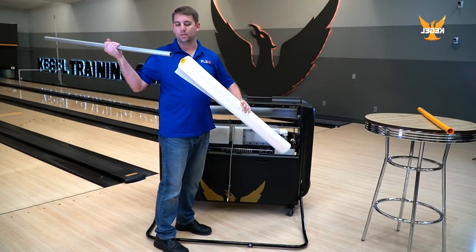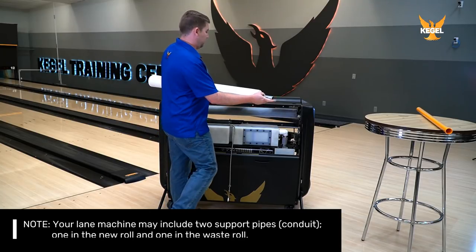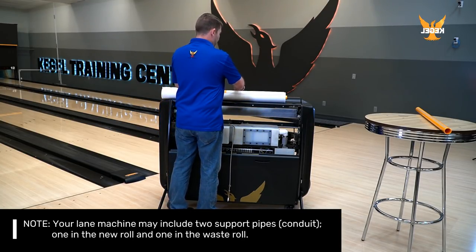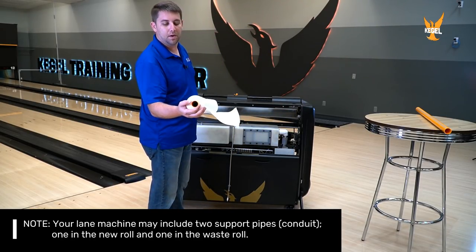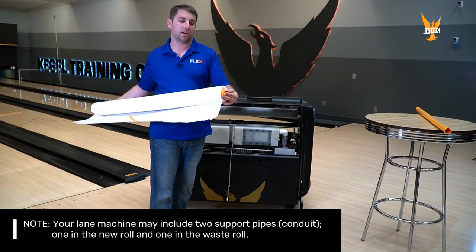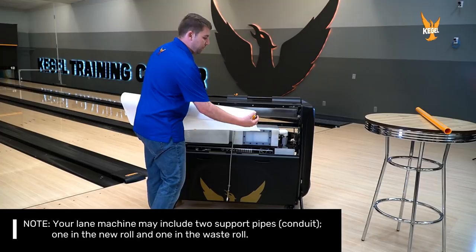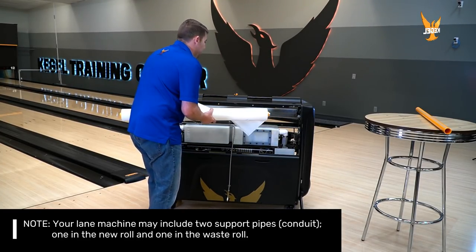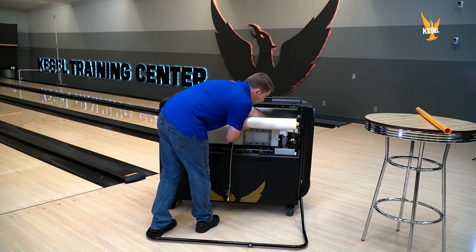We're going to install the conduit into the new cloth and remove the orange tape. On the cloth you will see there will be a side with no slots and a side with slots. There's only one way for this to go in — we want the side with slots to go in on the 7-pin side of the machine. That's where your slots are going to go.